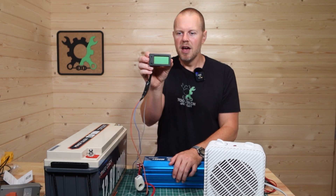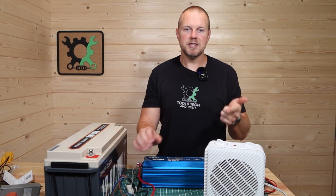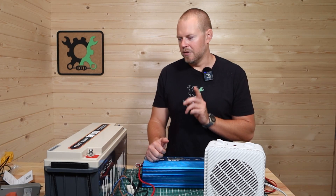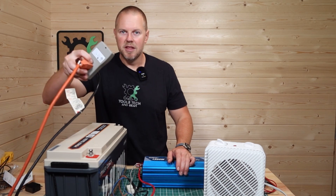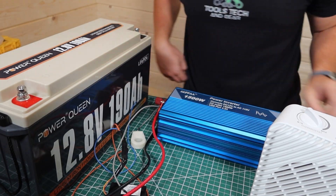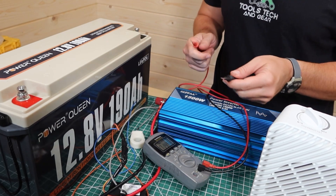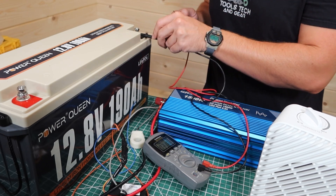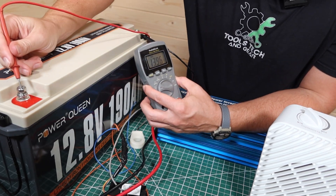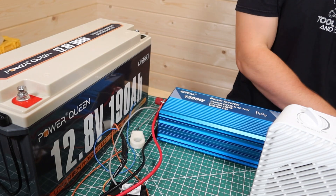I'm going to hook up this Drok meter, which will show the amp-hours programmed in, the watts being drawn from the battery, and the total kilowatt-hours used. I'll also hook up a kilowatt meter to gather the time on this unit. The battery has been sitting for about 10 minutes off the charger — I wanted to see if it dropped back down to about 13.5 volts. It's at 13.9, so it's still dropping, but it is fully charged.